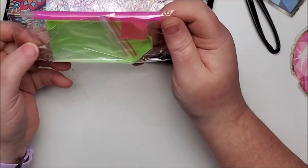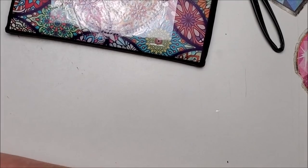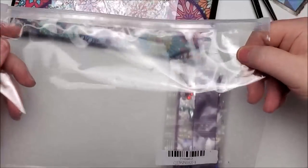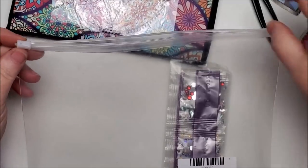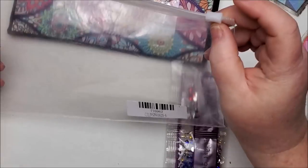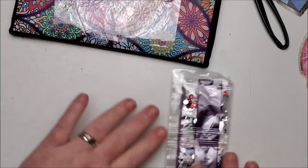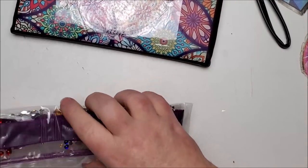Here's the toolkit — same as the others. The cool thing is it came in a reusable zipper bag. I'm seeing these more and more and I really like when they come in these because they can be reused even after you're done with your project.